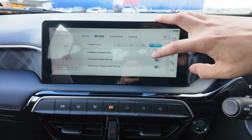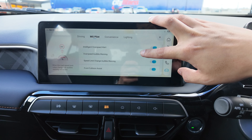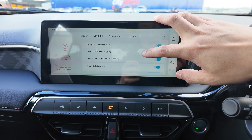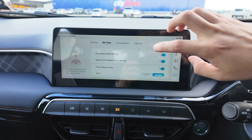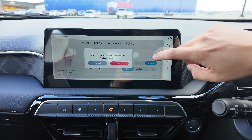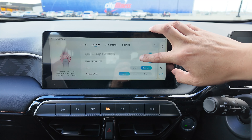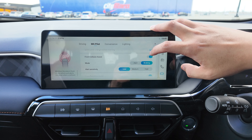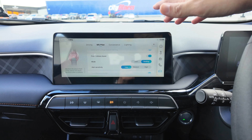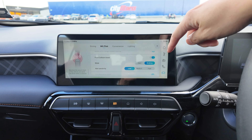Next is the speed limit change audible warning. If you enable that, whenever the speed sign changes — say from 60 to 30 — it will ping to let you know. I personally am not a big fan of that, so I always disable it. But note that in many cars, including Australian vehicles, these functions always come back on whenever you switch on the vehicle due to the newest safety regulations. There's nothing we can do about it as an MG dealership.